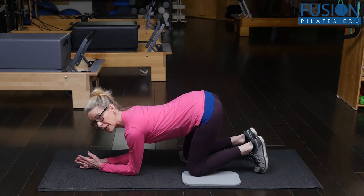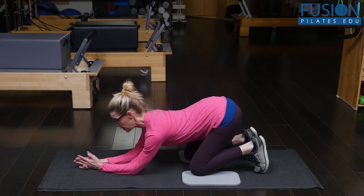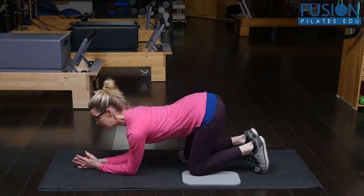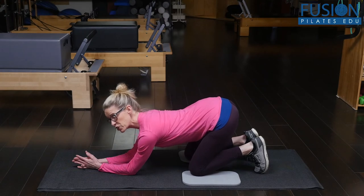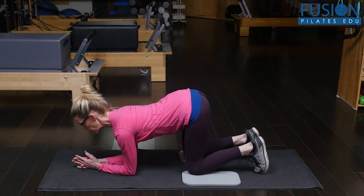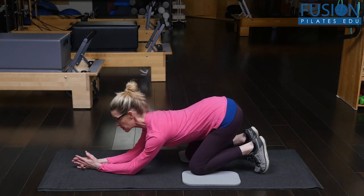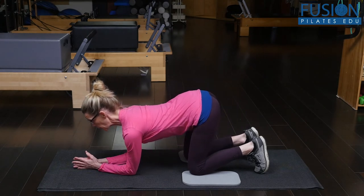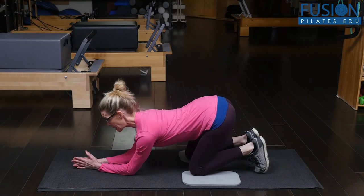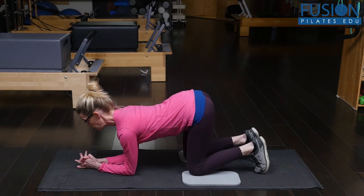After this, you can start to move in diagonals. I'm going to think about bringing my right sits bone past my right heel and then coming back to center, and then bringing my wide left sitting bone past my left heel and coming forward. So right sitting bone past the right heel, still reaching with my breastbone and coming forward, and left wide lifted sitting bone past my left heel — keep opening my collarbone, blooming my heart forward and moving forward.